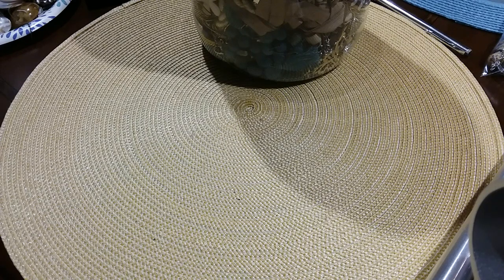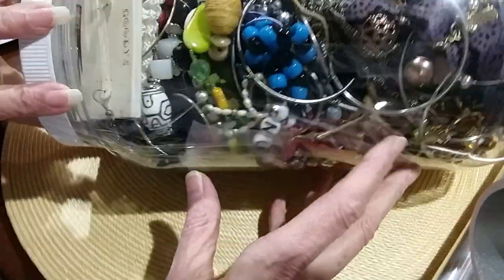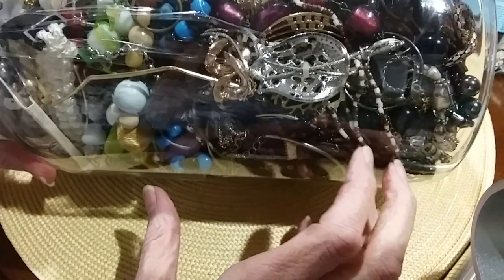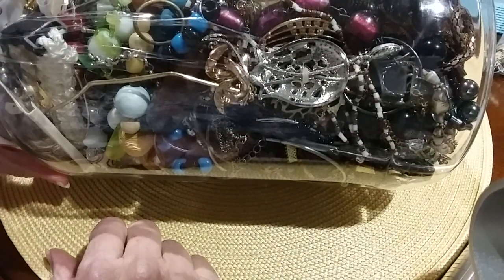Hi guys, welcome to MySkyWatch2. Tonight we are going to open up a jewelry jar — one of five I got today. We were really shocked. The lady said they had been there a week and we had been begging for jars. We decided to go to some other Goodwills to find a jar, and we walked in and there were seven. So we bought five of the seven.